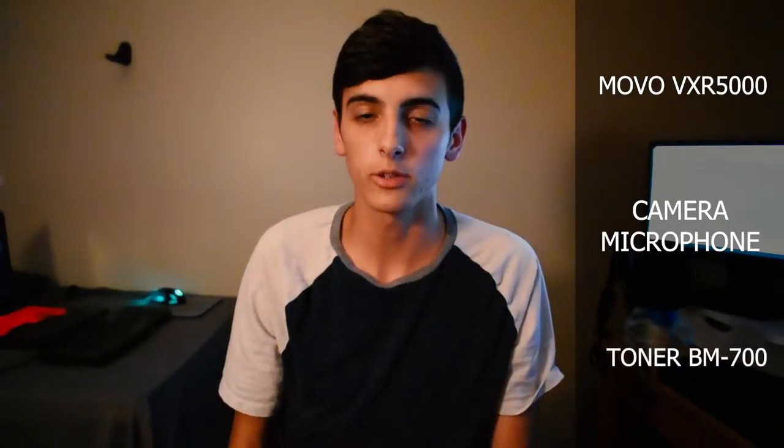Now onto what people care about the most — how it compares to other mics. We're going to go into some sound testing. I have three different mics: the Movo VXR5000, the built-in camera microphone on my Nikon D5600, and a desktop mic — the Toner BM700. It's not a crazy expensive mic; it's near the same price point.